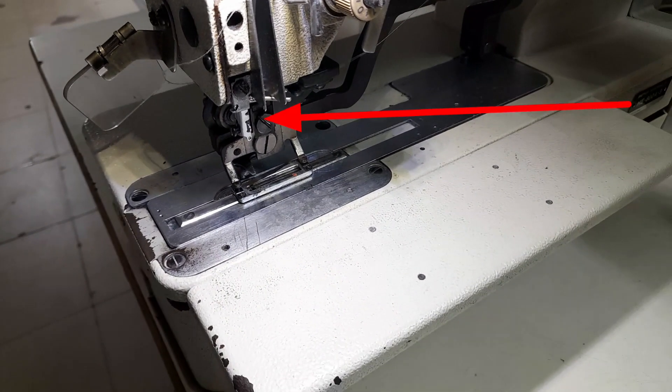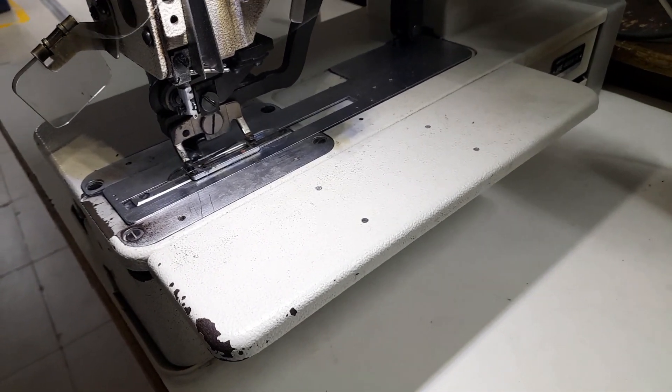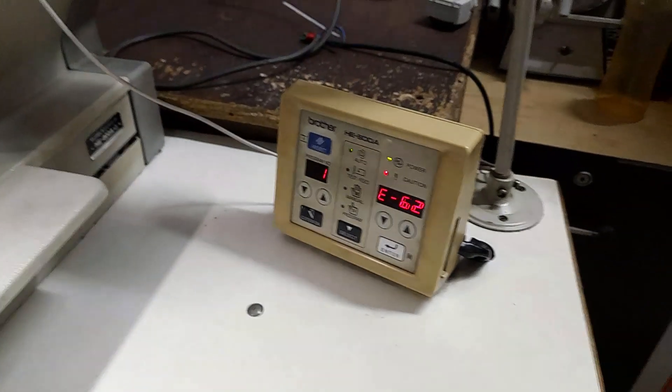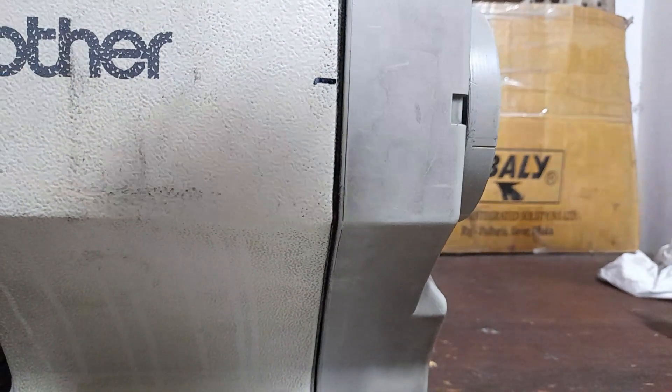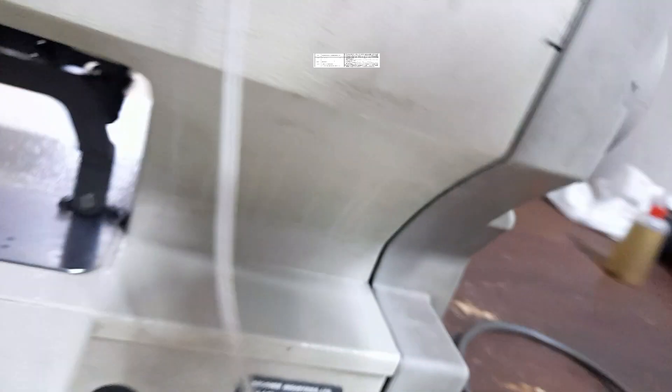In this video, you will see how to remove the needle bar from this position and how to remove error 62.